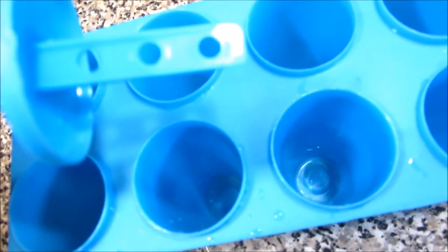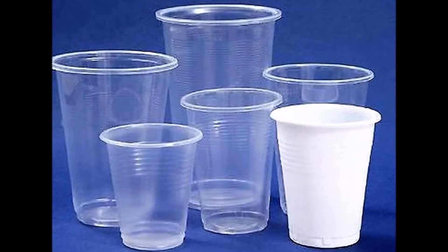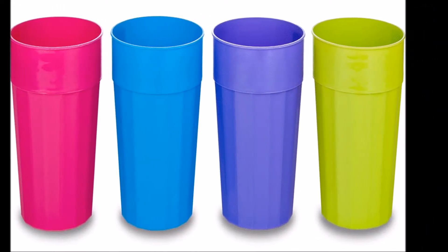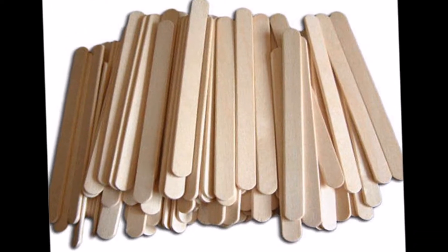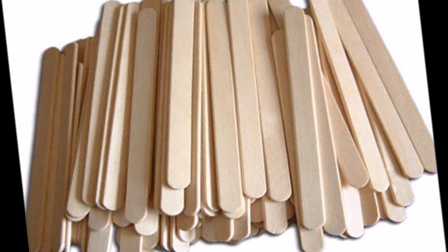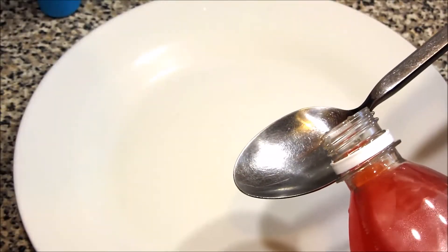You also need a mold like this one — the kind with handles and a bottom. But if you don't have it, don't worry — you can use any plastic disposable cups or normal plastic cups. You'll also need sticks like these, the ones for homemade ice cream. You can always buy these from your local stores.